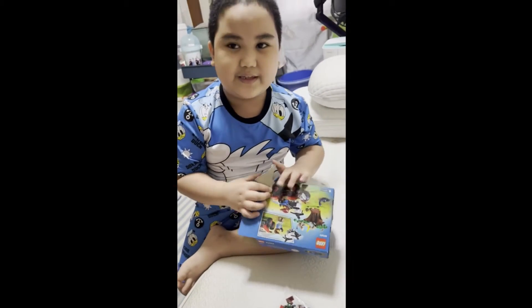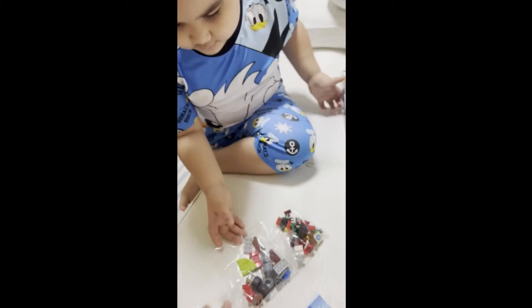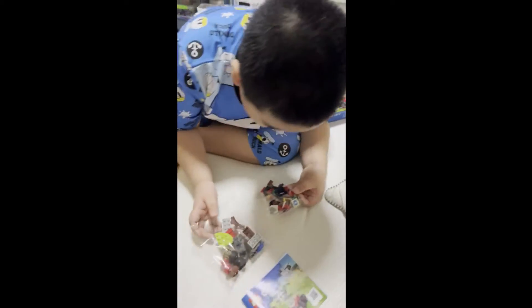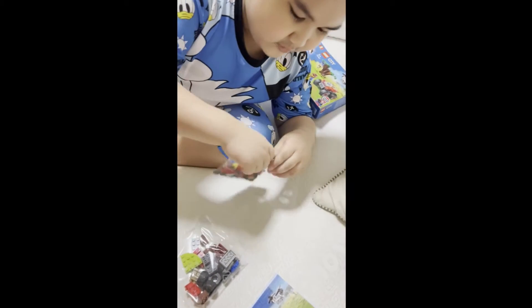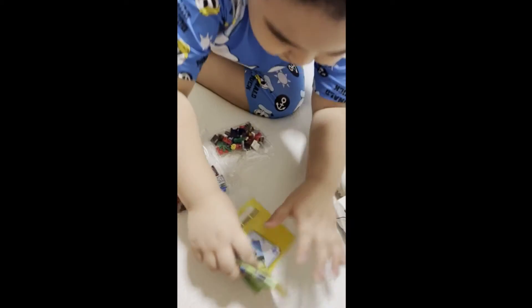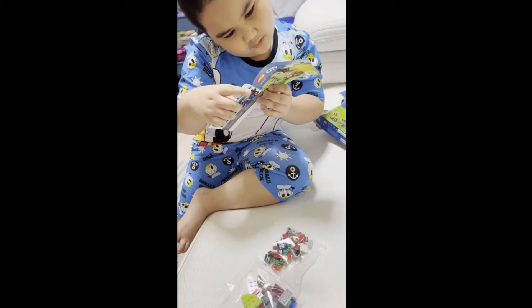So I think we should build like the human and the ATV and the drone. Okay, so we should build the ATV first, I think. Let me just see what the instructions say. Oh wow!